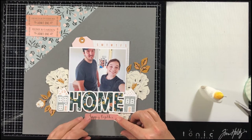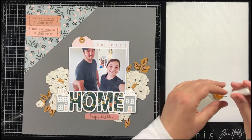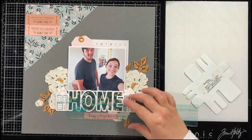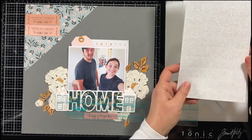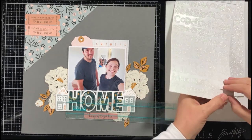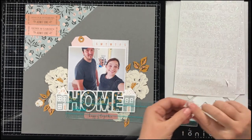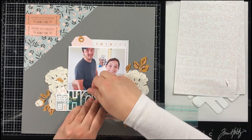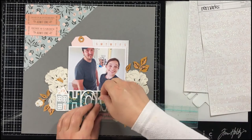There are a few die cut ephemera pieces that I'm adding. One has to do with design interiors or home and garden — those tickets up at the top — and I'm not sure if I want to use both of them yet, but they're both possibilities. Then there's this 'Happy Together' little die cut ephemera piece that is perfect, and I'm putting it below my title.